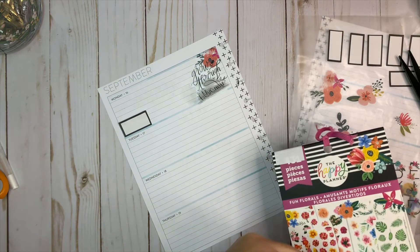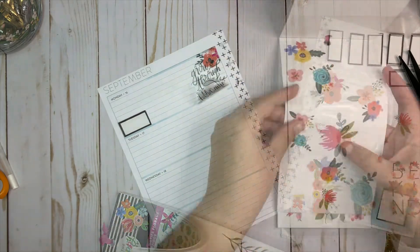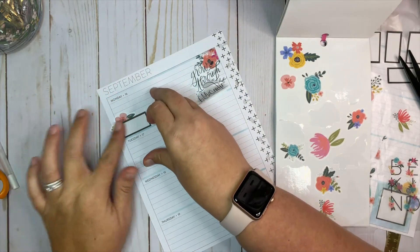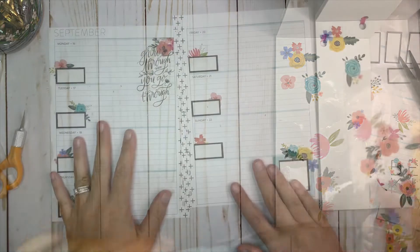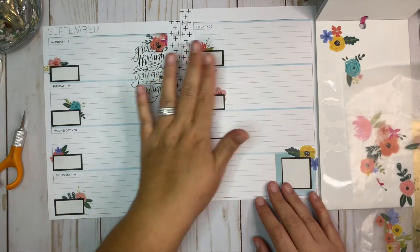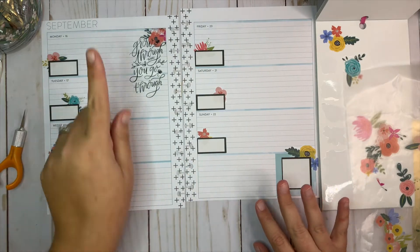I'm just going to kind of let them hang out like that under each of the boxes. I've just put some florals peeking out from each one of these boxes.